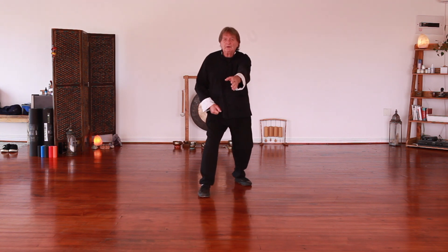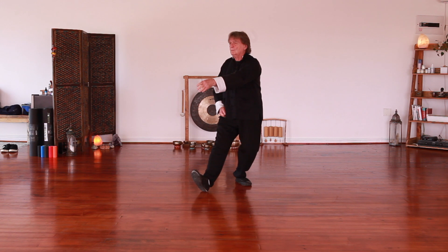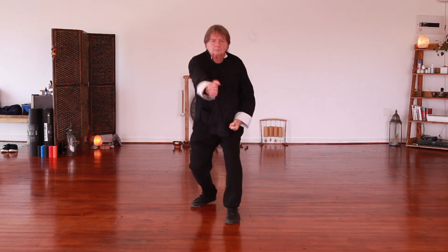I'm going to turn my body to the corner at an angle and keep my arm on the centre line. Cover the upper body, grasp, pull in and punch.